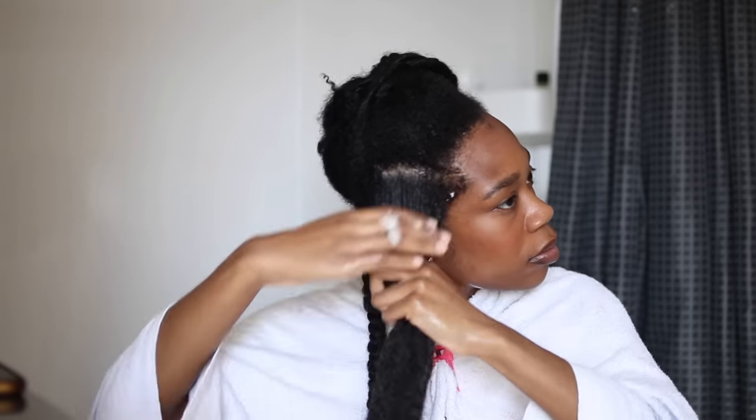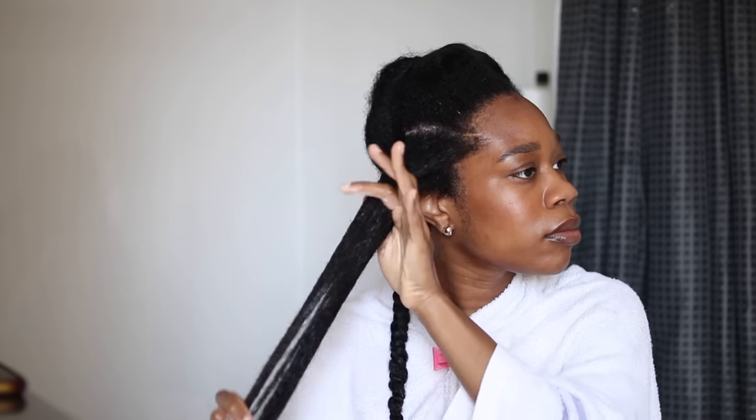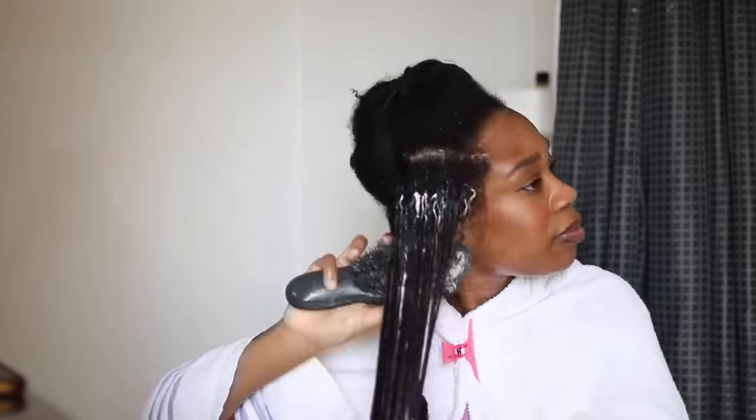Now I'm just going to twist that up and repeat that on all sections of my hair. This is how my hair looks after I've put the deep conditioner in, and I'm going to sit under my steamer for about 25 to 30 minutes.